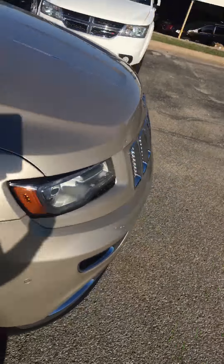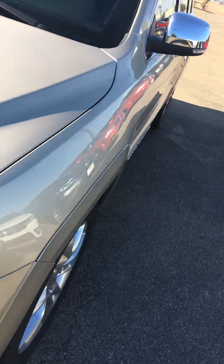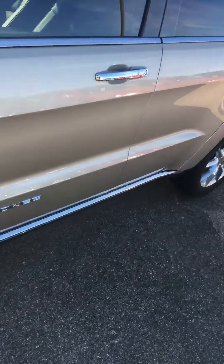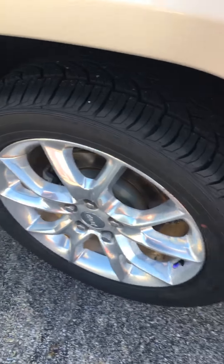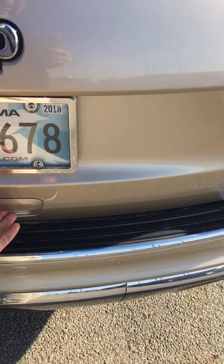I'm going to walk around the vehicle real quickly, give you an overall impression of the condition of the exterior, point out some basic equipment — basically the things that you were inquiring about. I will note this has brand new tires. It's been through our complete mechanical and safety inspection process.